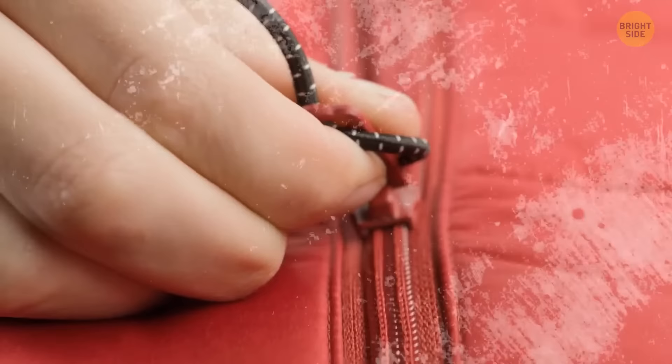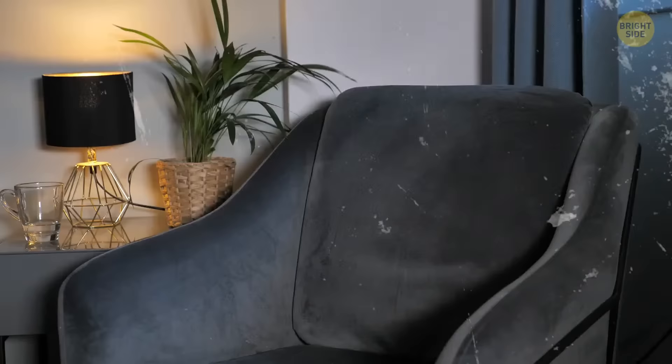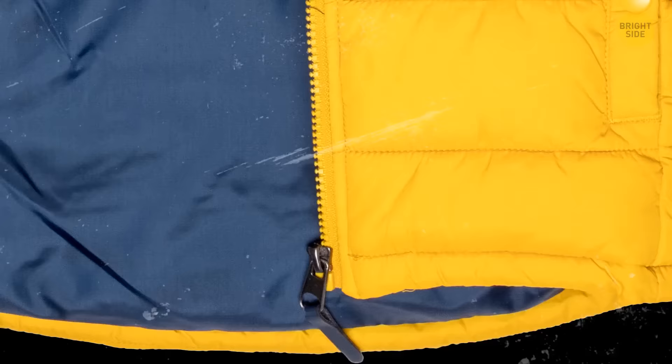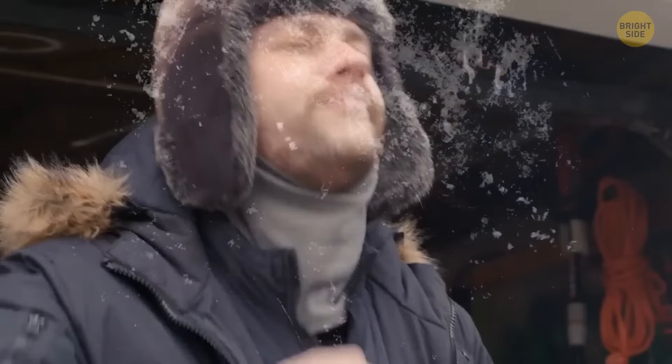If your zipper is tough and won't slide smoothly, don't rush to throw away your coat. Grab a bar of soap and gently rub it up and down against the zipper. Repeat it on both sides and feel the difference.